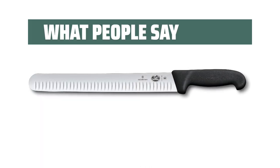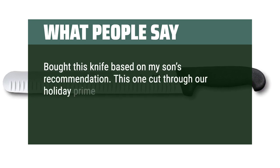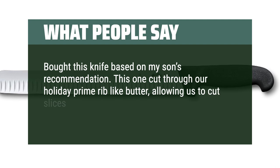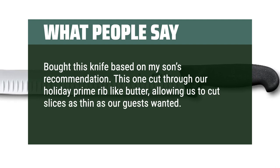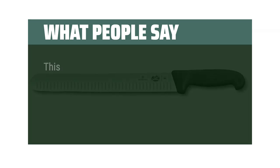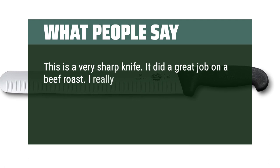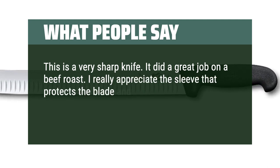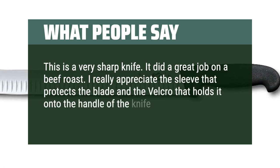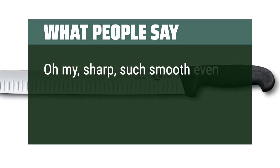What people say: Bought this knife based on my son's recommendation. It cut through our holiday prime rib like butter, allowing us to cut slices as thin as our guests wanted. Great knife for a reasonable price. Very sharp — did a great job on a beef roast. I really appreciate the sleeve that protects the blade and the velcro that holds it on the handle. Such smooth, even slices.